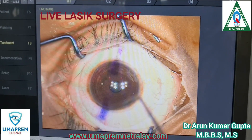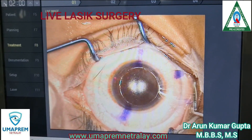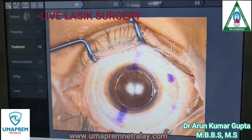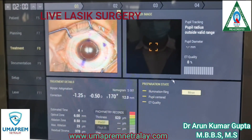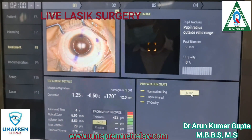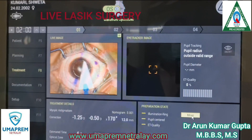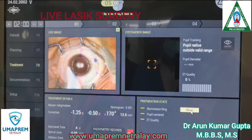Now the flap is elevated with the LASIK flap and spatula. The stromal bed is dried with a sponge. And here you can see the pupil tracking. The power is 1.25 and 0.5 cylinder.